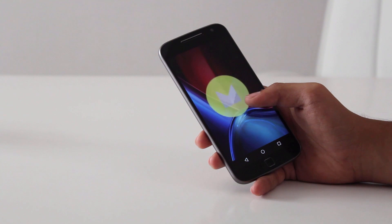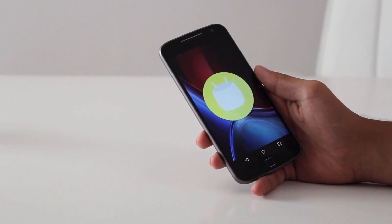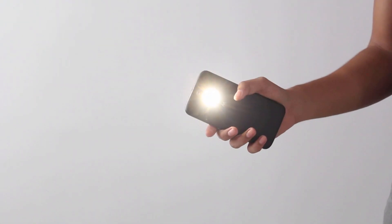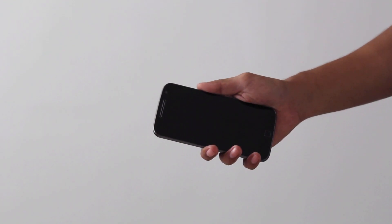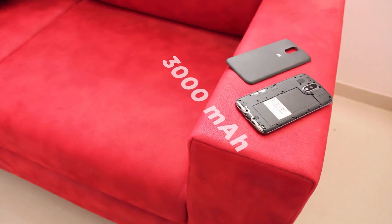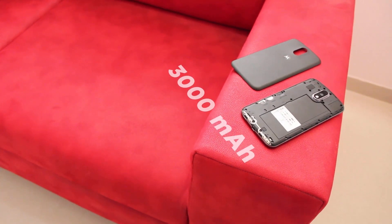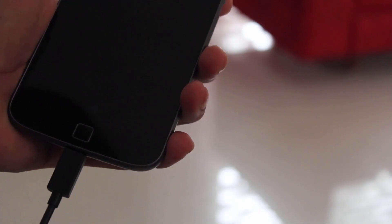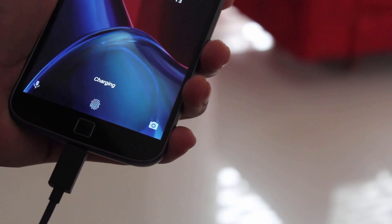It comes with Android 6.0 Marshmallow and is very close to stock Android, but still has some nice Motorola features like chop to launch the flashlight, twist to launch the camera, and some new ones like Flip to silence calls. This phone is powered by a 3000mAh battery that can easily last a day with moderate to heavy use, and it supports fast charging with one of the fastest chargers available on the market.